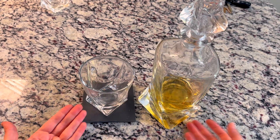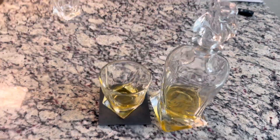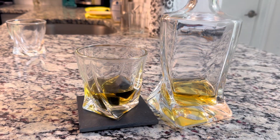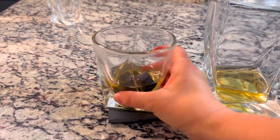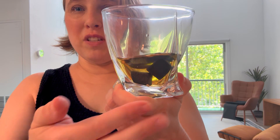Look how elegant this looks. Look at this delicious whiskey with the whiskey stones — so elegant, so delicious. This is a really, really great set. I highly recommend it.